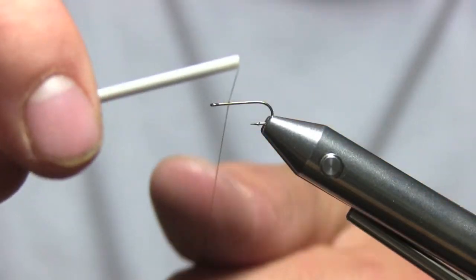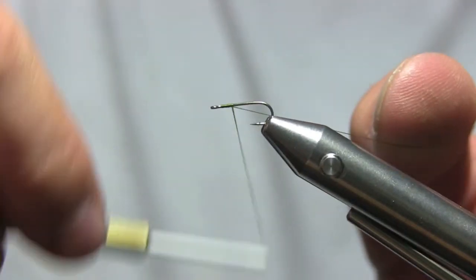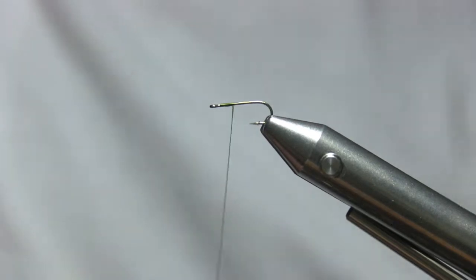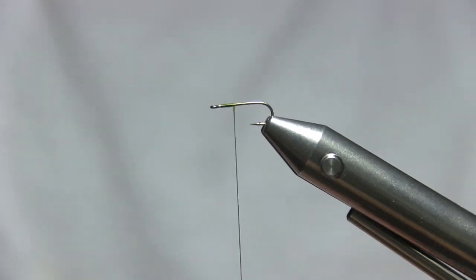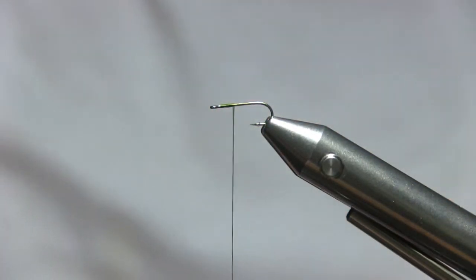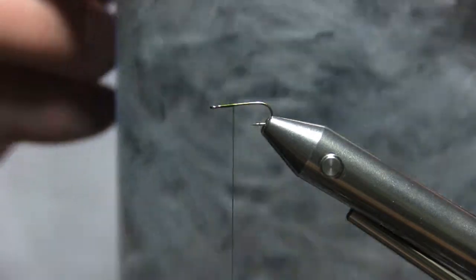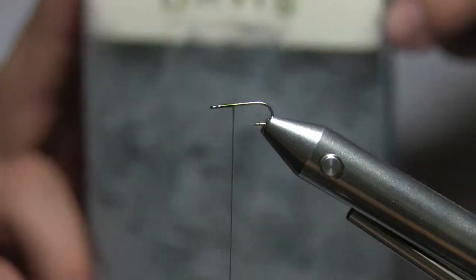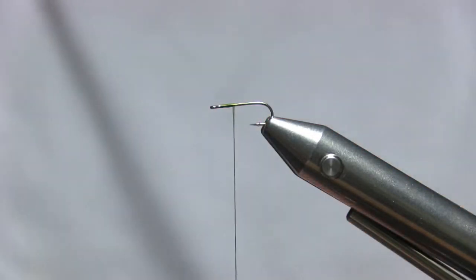Start about a millimeter behind the eye and get a couple turns. With small flies — size 16 and under, whether it's a dry fly, midge, anything like that — you really got to be careful about your thread wraps and how many you apply. I picked this up at Umpqua about a couple weeks ago. This is bulk CDC, three grams — a huge box of all kinds of CDC fibers from Umpqua. Really nice stuff.